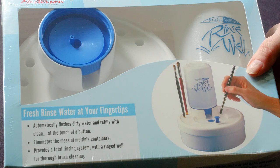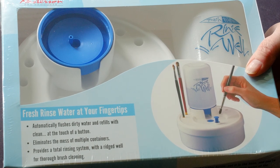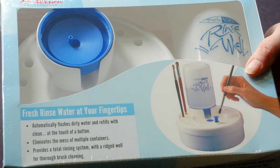I can't wait to use it. Thank you so much New Wave Art for sending these wonderful palettes and palette systems and including the Rinse Well.